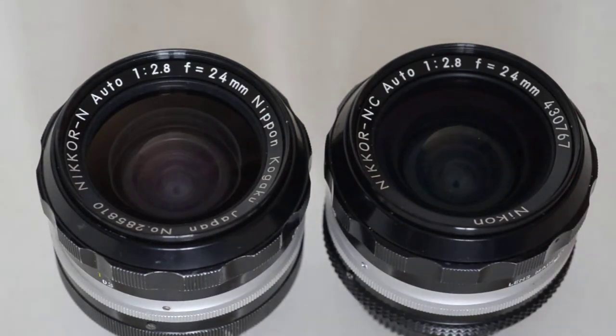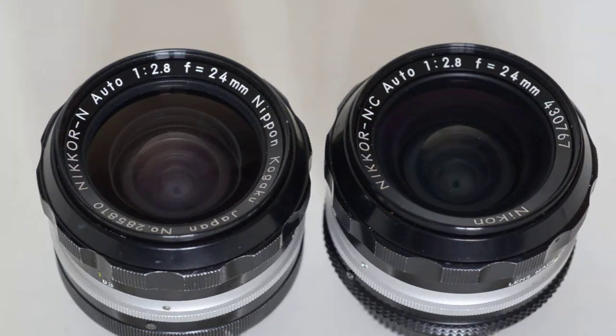What does the writing mean? Here are two Nikkor lenses — early versions with the scalloped metal focusing rings, produced between 1959 and 1975. These are both 24mm f2.8 lenses with identical optical construction, but the writing around the front element is slightly different. Why? And what does it mean? Here's what you need to know.